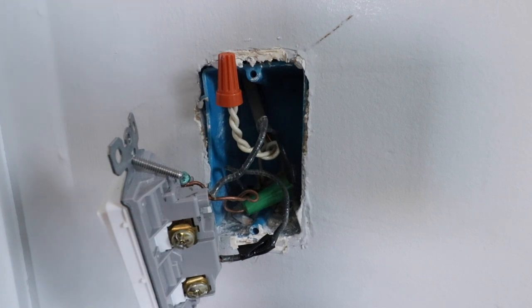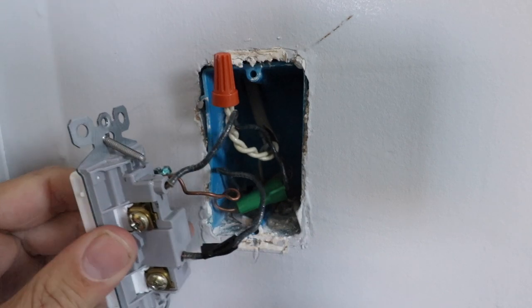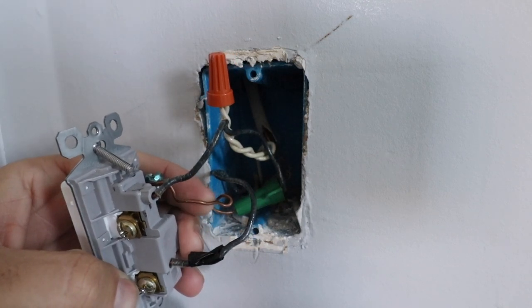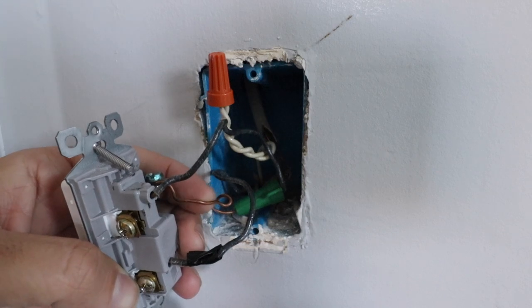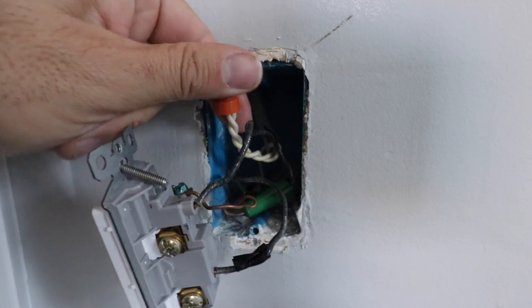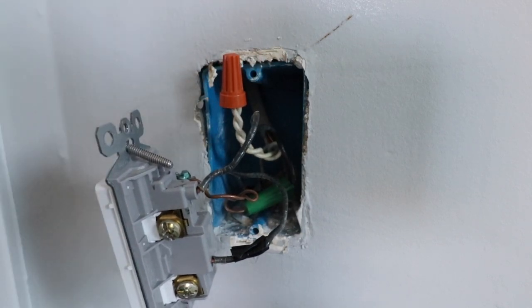We've got videos showing how to install those as well. This particular switch is a Leviton smart light switch, and we'll include that in the description below. Now that we know what our wires are and have them appropriately marked, we can remove them from the existing switch. The other wire we have here — this unshielded bare copper wire — that's our ground wire. In some cases it will be a green wire; ground is either green or unshielded copper. Your neutral wire is always the white wire if your wiring is wired correctly.